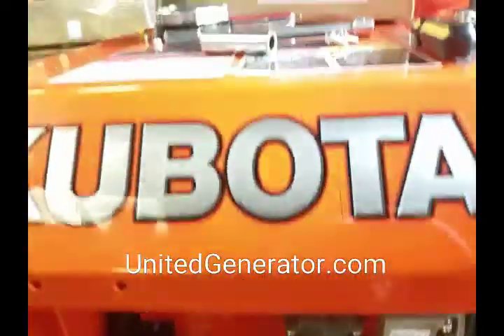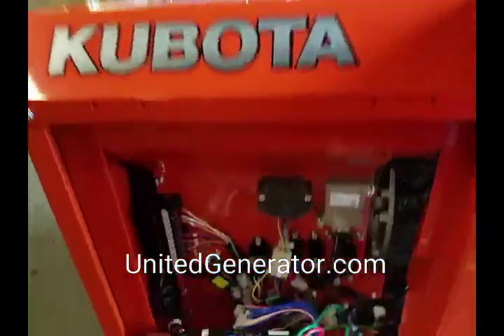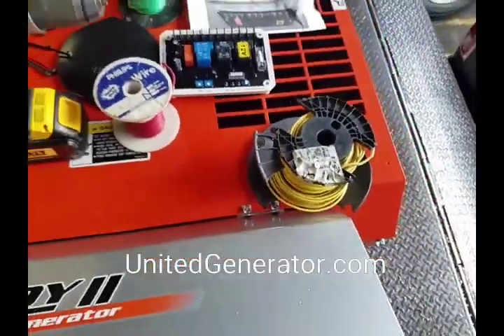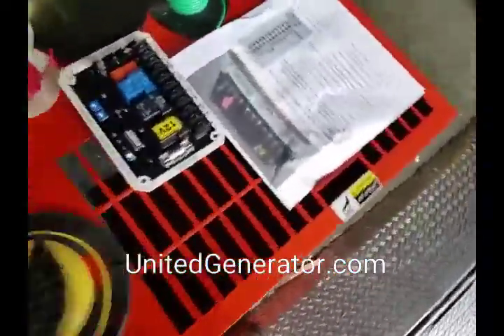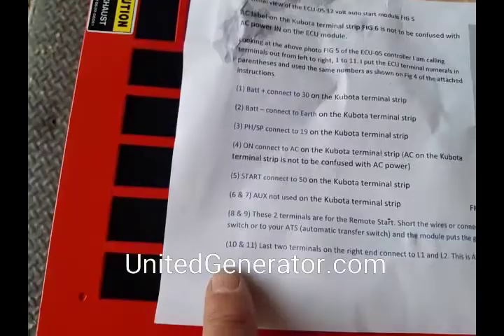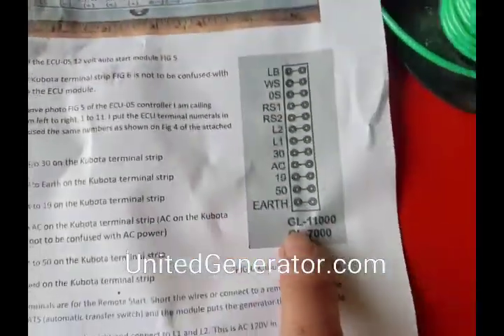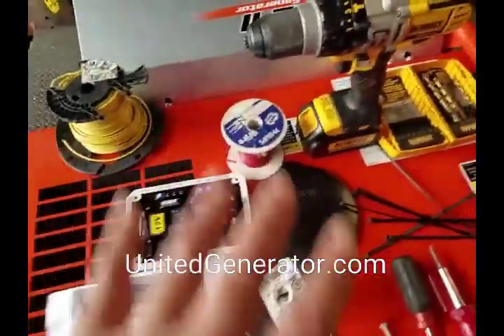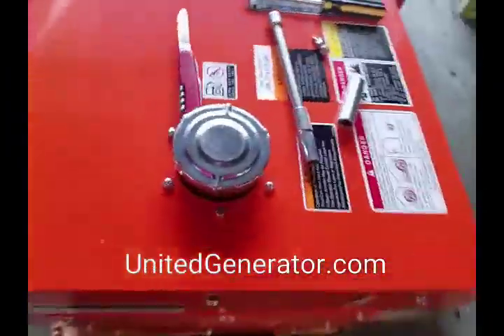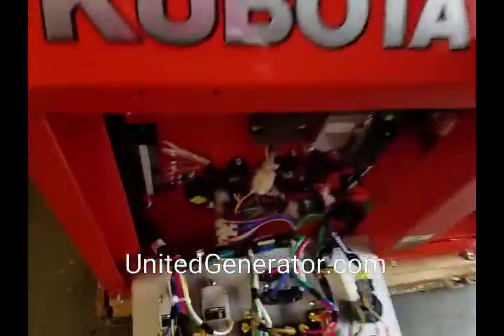Here we are for an installation on a Kubota generator of an auto start module — all the parts needed and how to do it. You've got your auto start module, your installation cheat sheet with photographs that relate to the generator, your wire, your drill, and of course your generator.